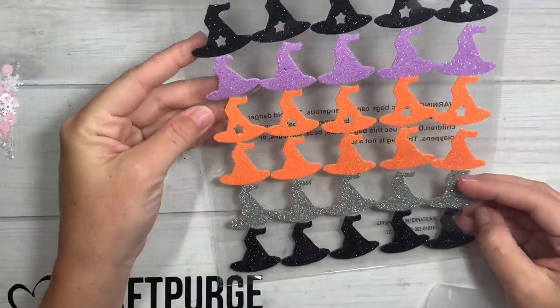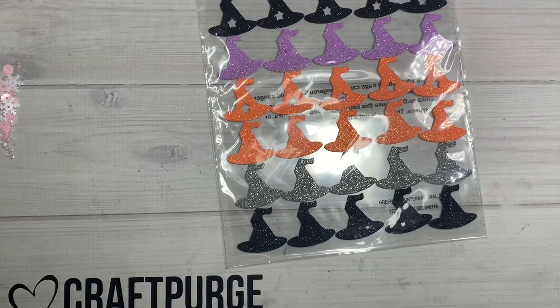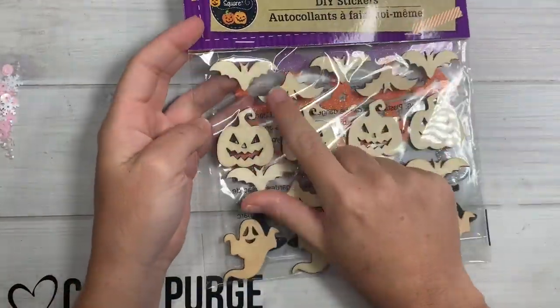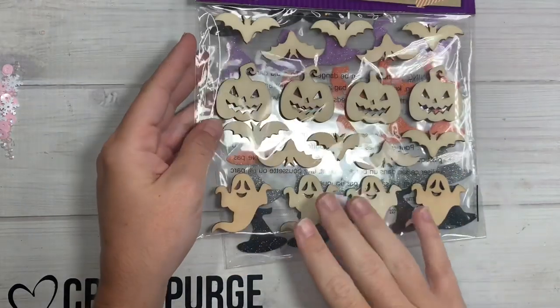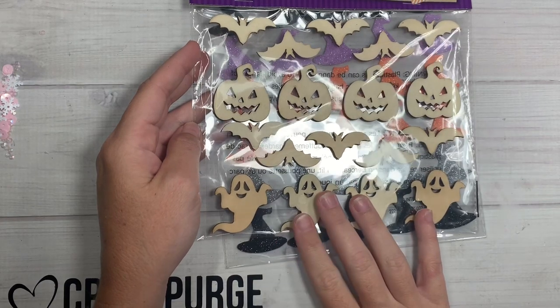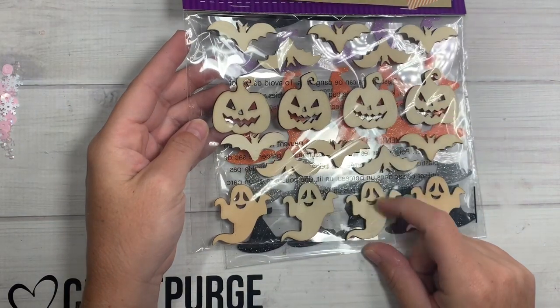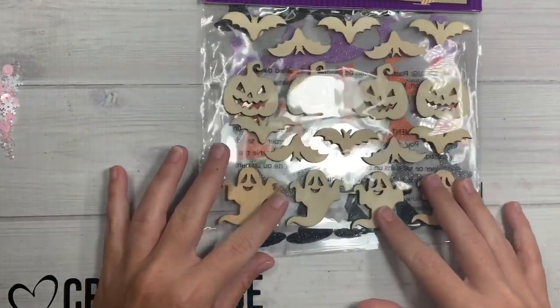I picked up some of these little foam witch hats — they have like a little star cut out on every other color — and then I picked up some of the wood veneers. I think these fit in the smaller embellishment boxes. I saw people, I think Haley, glittering these up or using enamel dots and glossy accents on top of them after painting.